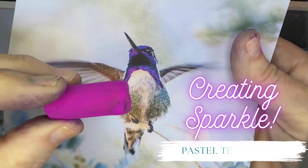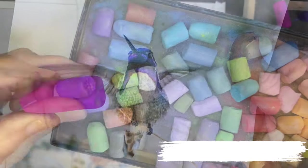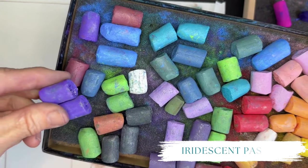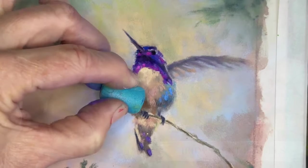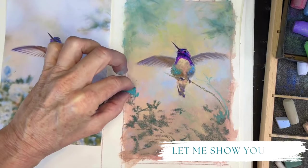Have you ever wondered how to capture the breathtaking shimmer of a hummingbird in your artwork? Well today's your lucky day. In today's video I'm going to show you exactly how using soft pastels and a touch of iridescent magic. Come on into the studio and let me show you how.